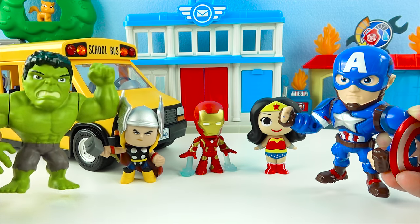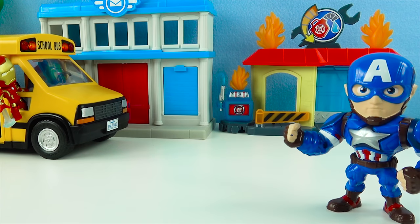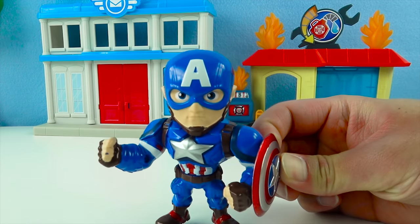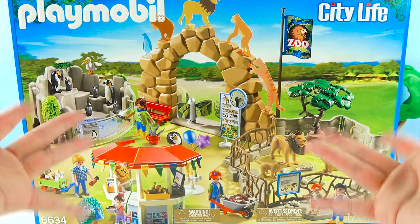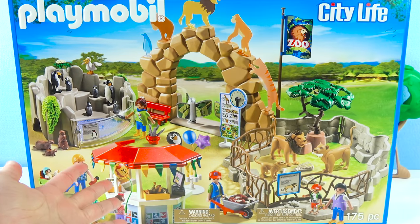Okay, Hulk drives bus to zoo! Have fun at the zoo, Hulk surprise toys! Alright Dino friends, let's see this zoo! Here's the zoo! It's so big! There's penguins and lions and a gift shop! That's so cool!